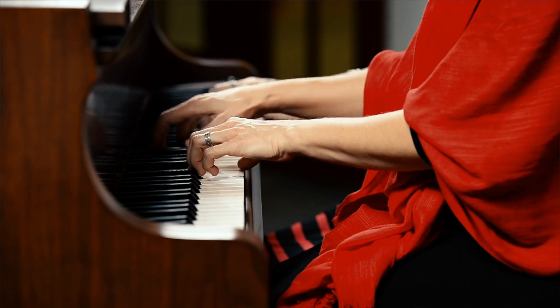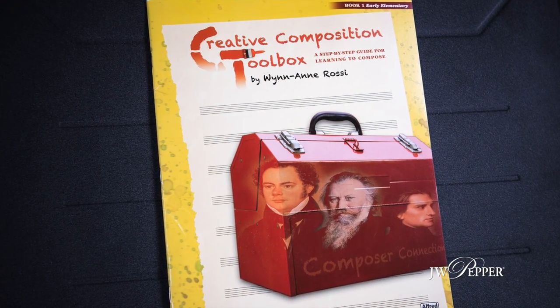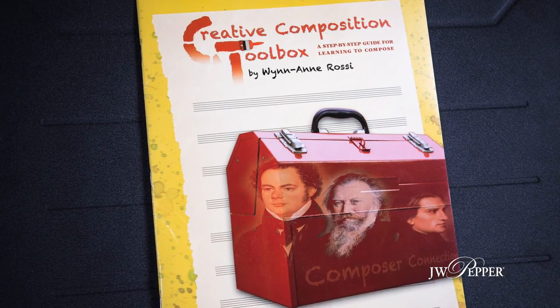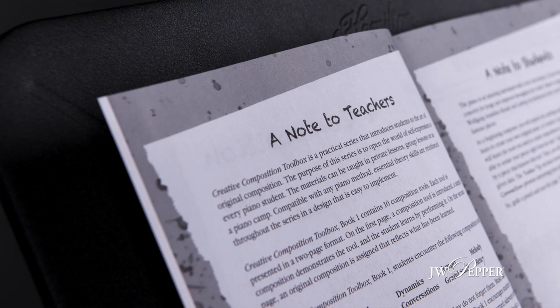Creative Composition Toolbox was created very consciously to make composition really easy for the inexperienced. It's for teachers to be able to offer students in a lesson book format — six books for students to create 60 compositions over time, to help them experience the journey of creating music.